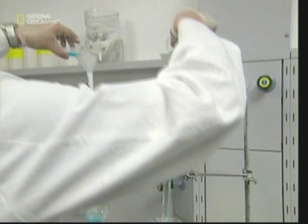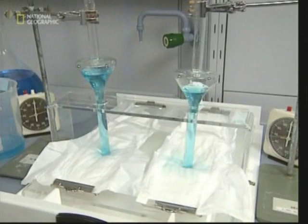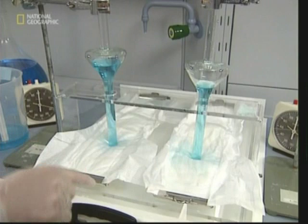The disposable nappy industry is big business, so companies are continually developing these kinds of products for the market. The nappy on the left here doesn't have a superabsorbent gel core; the one on the right does. This test shows the gel's dual benefits — first, as you can see, the gel core nappy on the right absorbs the liquid far faster.